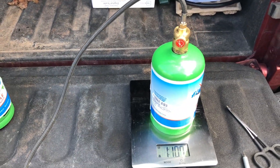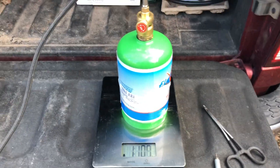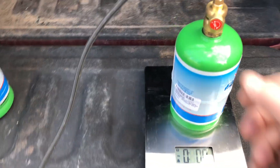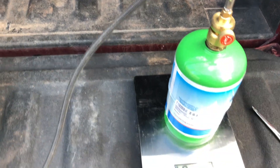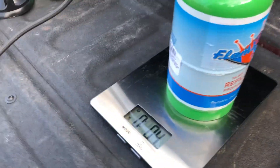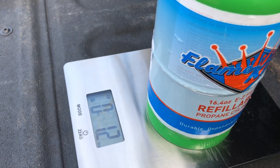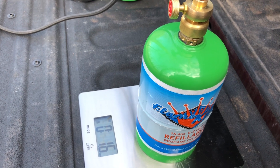So I'm going to go ahead and start the refilling process. As you can see, we'll go ahead and zero the scale. It's zeroed, and we will open up the valve. I don't know if you'll be able to hear it, but you can hear the gas — the liquid propane — going through, filling up the cylinder.